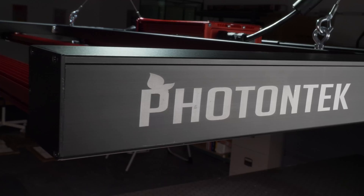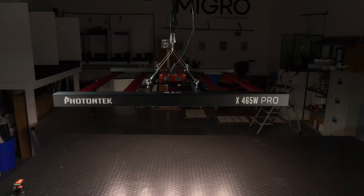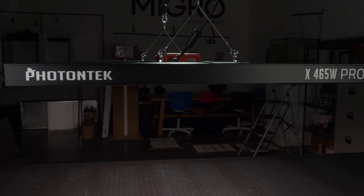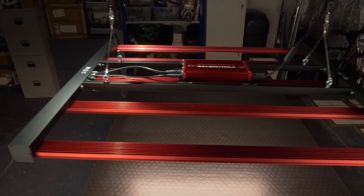Hey there guys, got the brand new light from Photon Tech, also known as Lumatech. Photon Tech is the US brand for Lumatech, and I've already tested their 600 watt version, the Zeus Pro, which is outstanding — great efficiency, incredibly good value for money, lovely build quality.